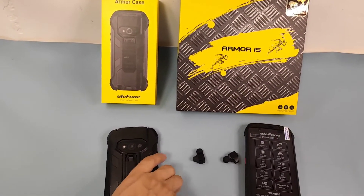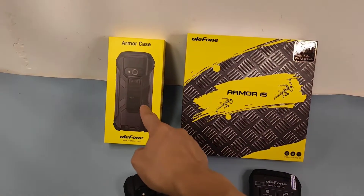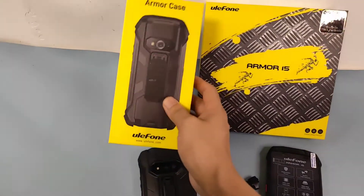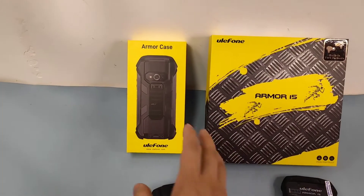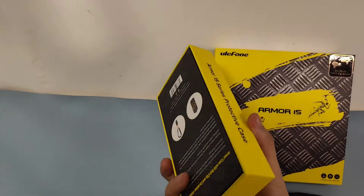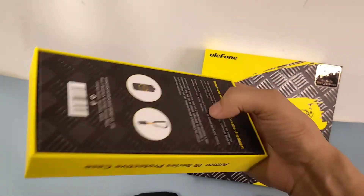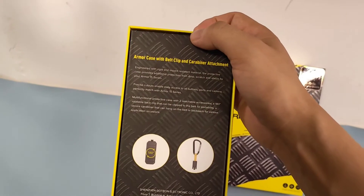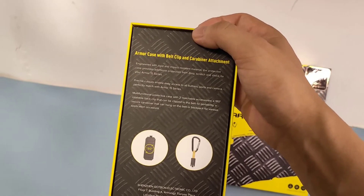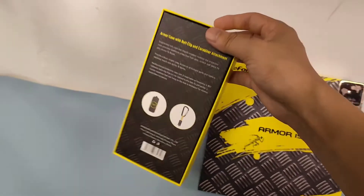Here we can check — this one is already fitted with the AMO case. It's very good because they provide the AMO case, and it's not only a very special and cool design, but also multi-functional. This time they've added two functions: the AMO case with a belt clip and also a carabiner attachment.